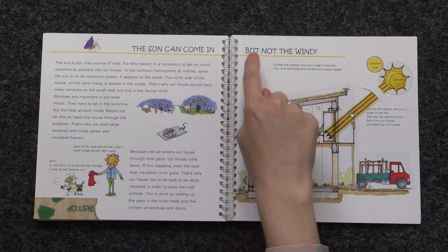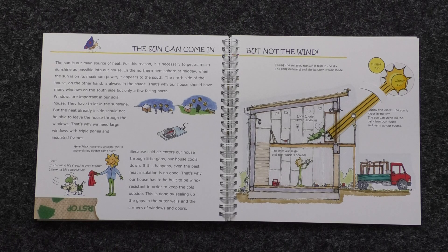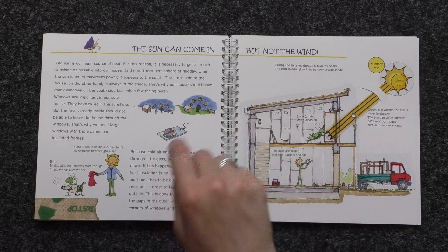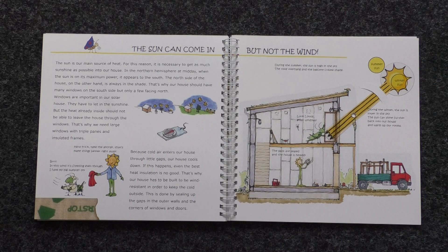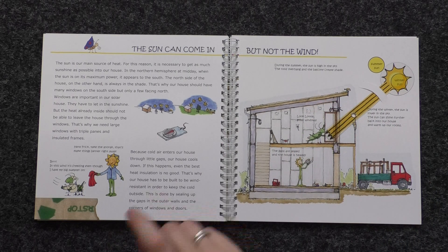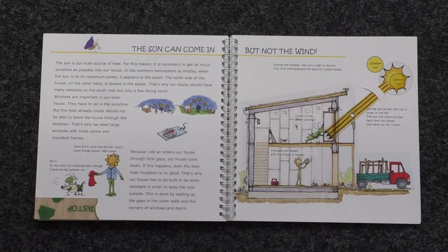The sun can come in, but not the wind. The sun is our main source of heat. For this reason, it is necessary to get as much sunshine as possible into our house. In the northern hemisphere at midday, when the sun is at its maximum power, it appears to the south. The north side of the house, on the other hand, is always in the shade. That's why our house should have many windows on the south side, but only a few facing the north.